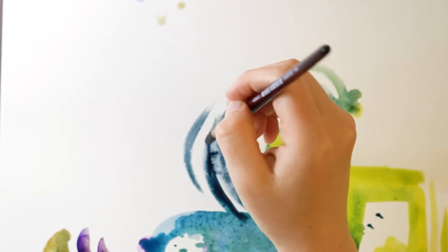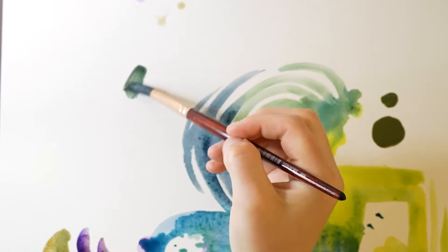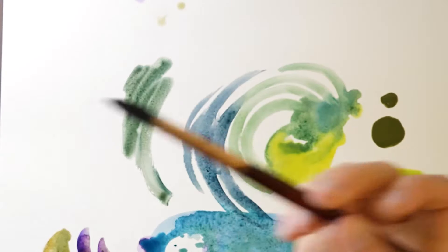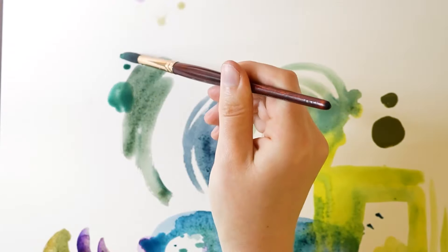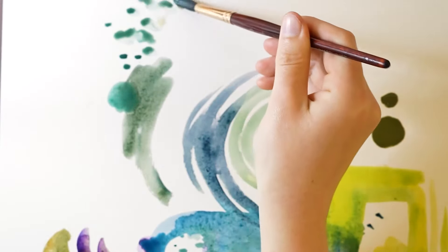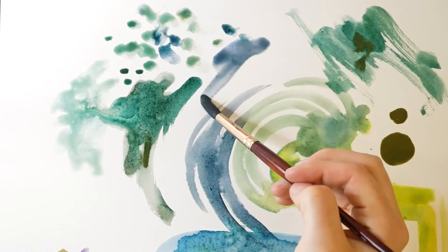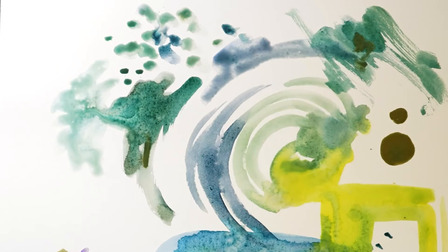For this painting I'm painting on hot pressed paper. I usually use cold press for my paintings, but I thought it would be fun to try something different. The hot pressed paper is a lot smoother and my paint just glides around. I'm going to create some marks over here, some dry brush marks, and then I'm going to allow that to dry.